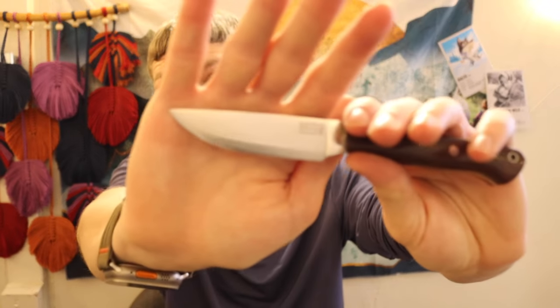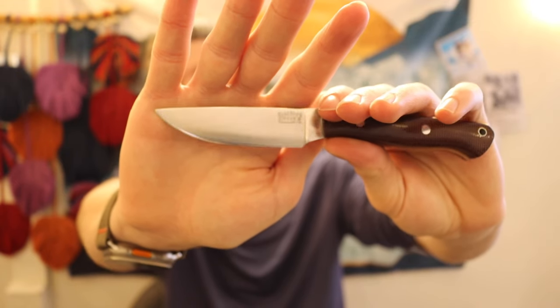It's worth noting that pretty much every Bark River, to my knowledge, is made with a convex grind. I actually don't hate micro bevels when they're well done — like this one done on a Wicked Edge. I don't hate micro bevels on convex knives; it can actually make them much better in my findings. Some people will disagree, but that's kind of how I've found it.